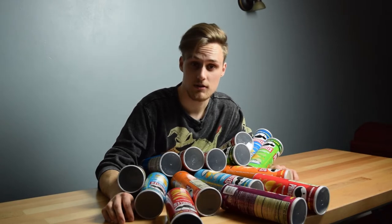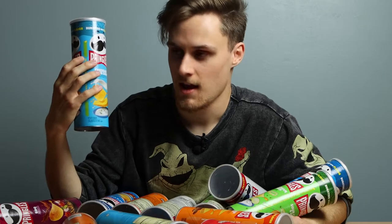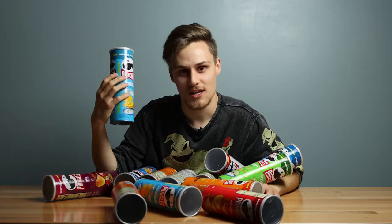Can I build a pickup truck out of Pringles cans? Let's find out.